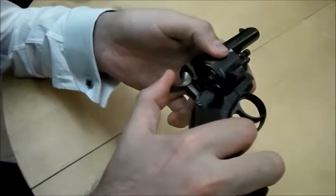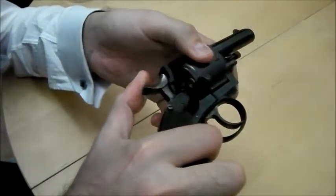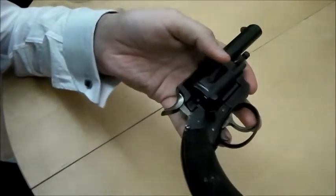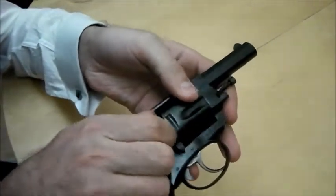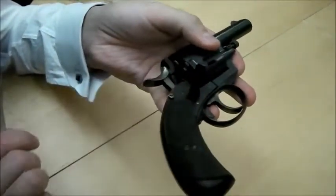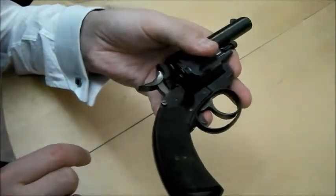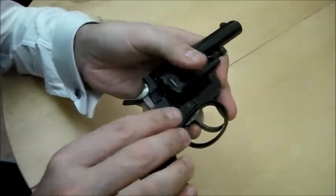To get the last round in, what I have to do is raise the hammer slightly and rotate it past. Now, if I deliberately put the hammer on the primer of this dummy round, I can't get the next one in — I can't get the last one in. It's a nice, clever, inherent feature. The only way to load it completely is if the hammer nose sits between two cartridges.